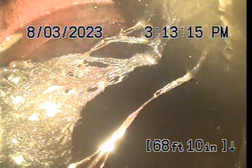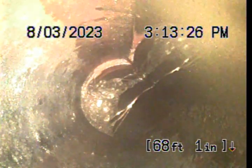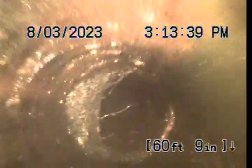There's root intrusion there, which we were able to remove the majority of. There's a loose root ball there — or a turd. More roots coming in there.